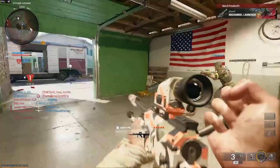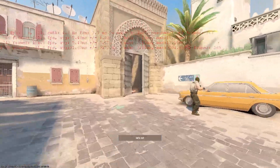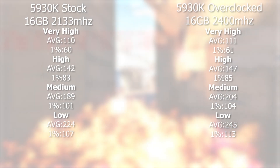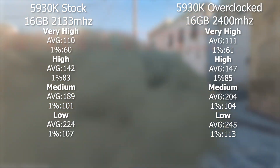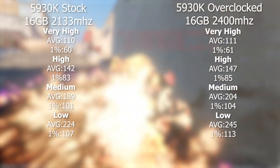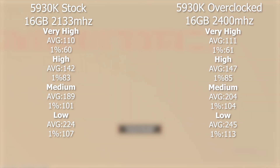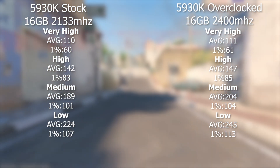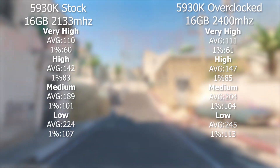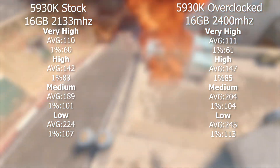Definitely the clock speed bump helps and the memory speed helps a lot. The next game we tested was CS2. At very high settings we had a very similar experience — we added 1 FPS to our averages and 1% lows. At high, we were averaging 147 with our overclocks compared to 142 with stock graphics settings, and we had a bump of 2 FPS on our 1% lows. At medium and low is where we start to see bigger jumps — at medium we're going from 189 FPS to 204 with our overclock.